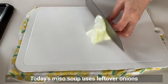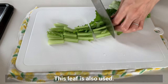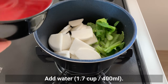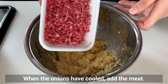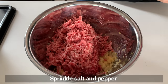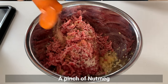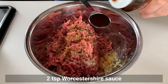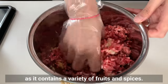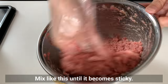Today's miso soup uses leftover onions and turnip which I got cheaply at the supermarket — the leaves are used too. Turnips are great vegetables for making pickles but also good in miso soup. Add water and once cooked turn off the heat. When the onions have cooled, add the meat — equal amounts of ground beef and ground pork. Sprinkle salt, pepper, a pinch of sugar, nutmeg, cumin, and Worcestershire sauce. Mix well until it becomes sticky. Worcestershire sauce is perfect as it contains a variety of fruits and spices.